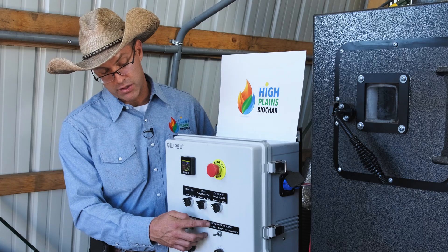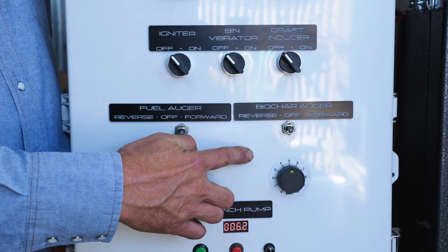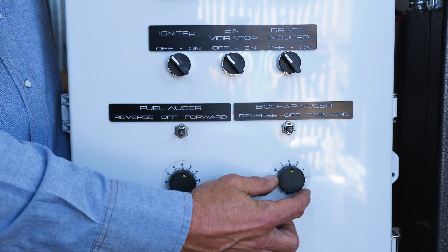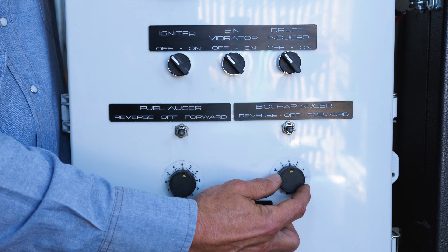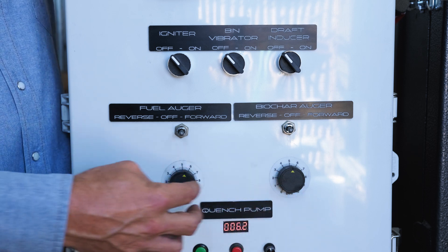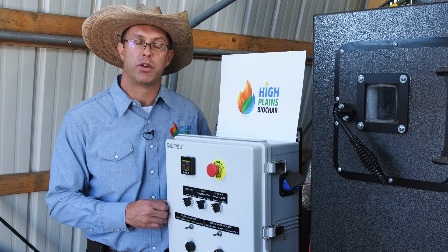This is the biochar auger. We can adjust the dwell time of the biochar in the reactor tube by adjusting the speed of this auger either up or down. Between these two features we're able to control the temperature and the dwell time of the biochar in the reactor tube.